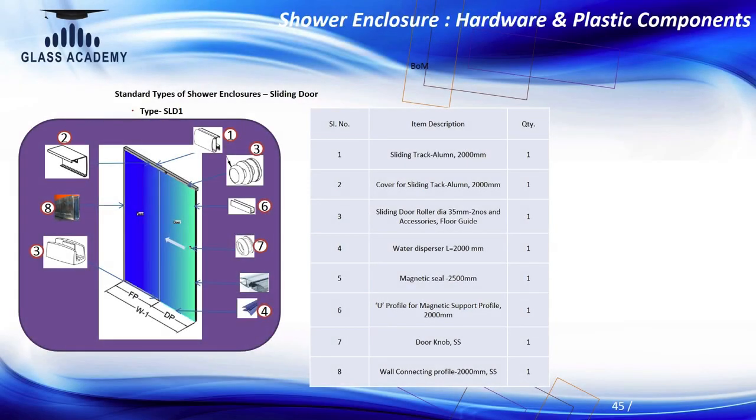For sliding Type 1 specification, on the top you need a channel to keep the rollers inside, as the glass hangs from the top. The track is placed at the top rather than the bottom because a bottom track would accumulate moisture, water, dust, and dirt, making roller movement difficult. A top channel avoids water accumulation and is easier to clean for a longer service life. The components include the top channel, rollers, a knob to move the glass door, and plastic seals on the sides to prevent water from coming out.